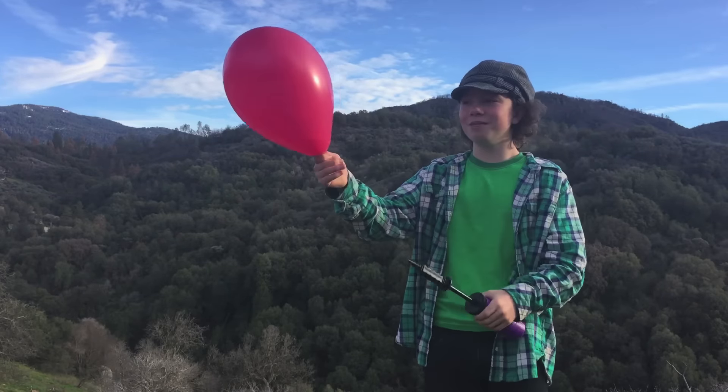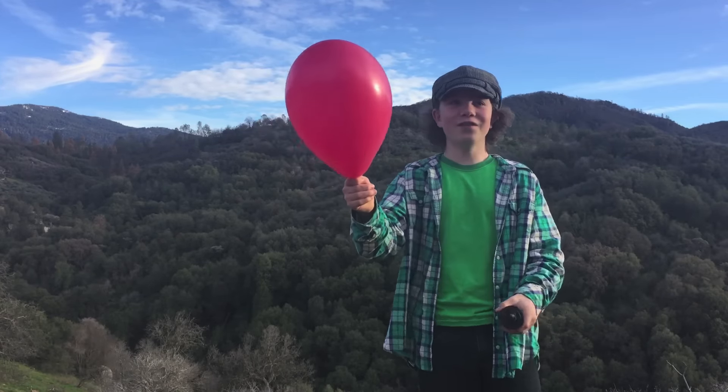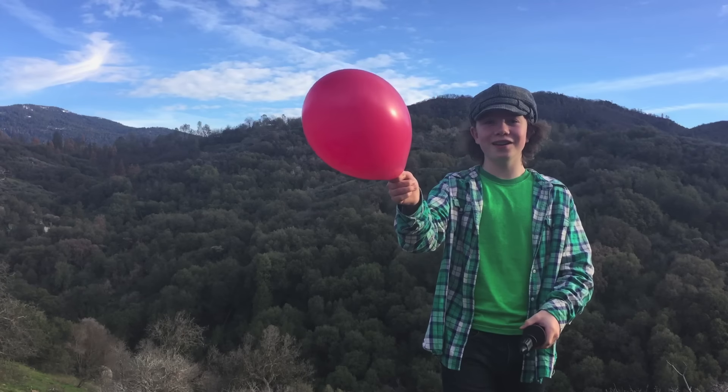It seems like it's about to pop, so I'm going to let all the air out. It's fun if you can just let it go and let it fly.